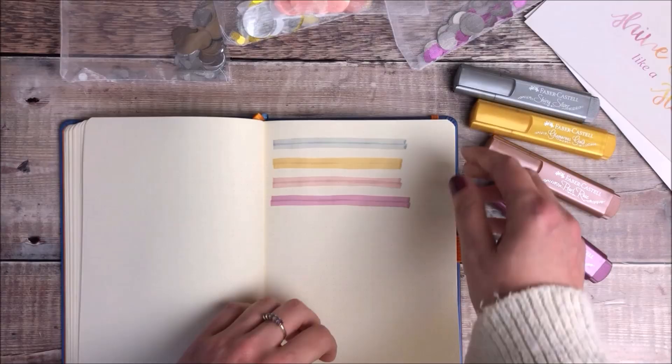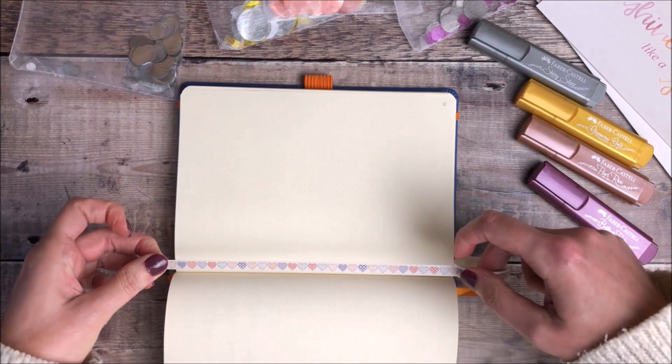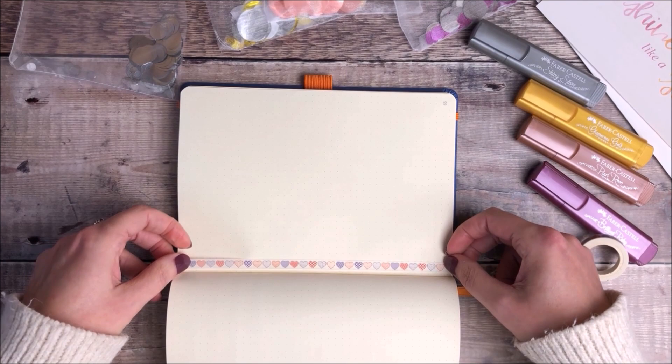Now that I've finished the swatches I'm going to create a page in my journal using those metallic text liners. The first thing I'm going to do is add some thin strips of washi tape along each side of the page.